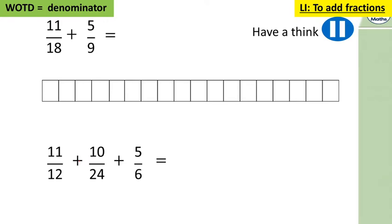Let's look at this one: eleven eighteenths plus five ninths. Pause the video, have a think — make the denominators the same, add those fractions, and if you get an improper fraction, can you turn it into a mixed number?